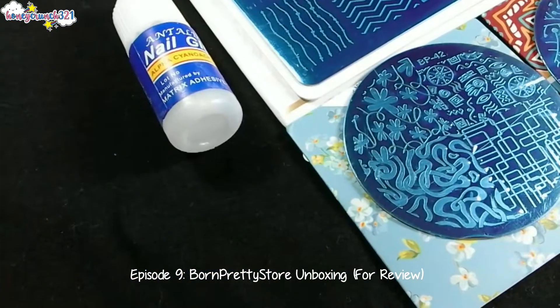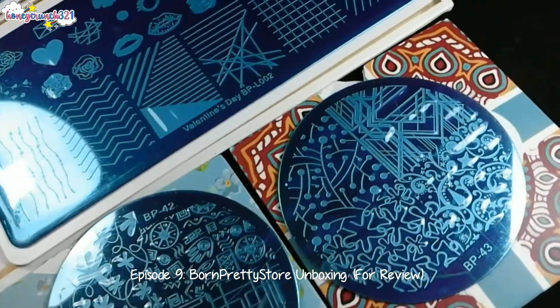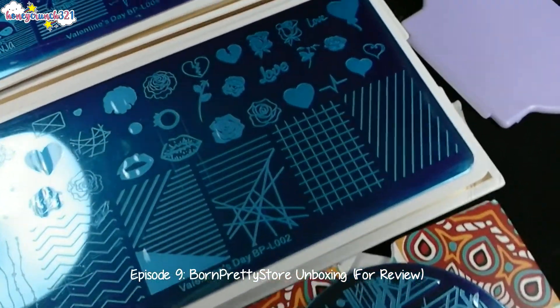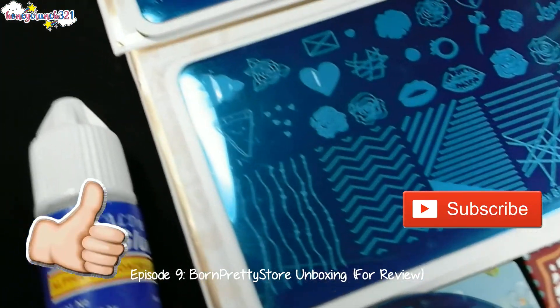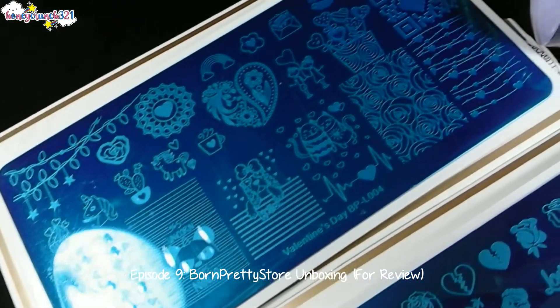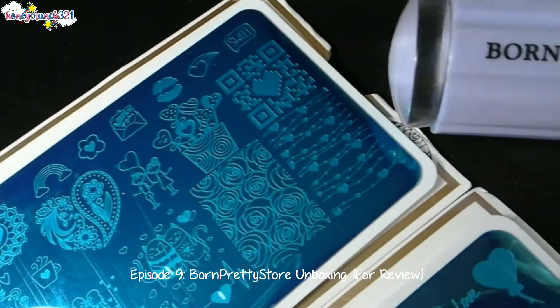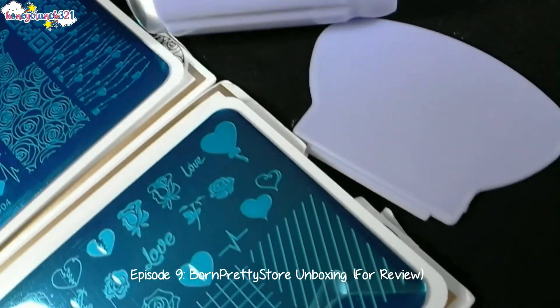If you want to check out these products, the link is available in the description box below. Don't forget to like this video and subscribe to see my review videos for these products soon. Thank you so much Born Pretty Store for sending me all of this. And that's it for today, guys. Thank you so much for watching, and I'll see you in the next video. Bye bye!